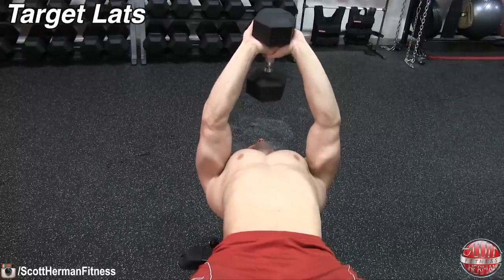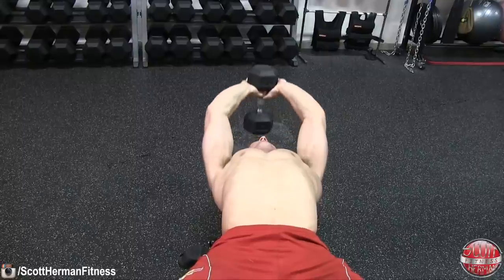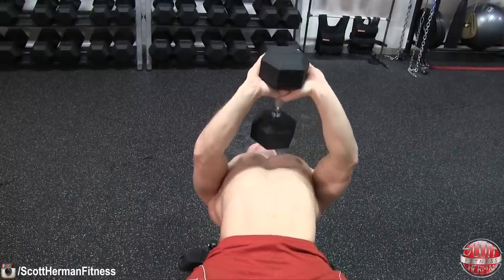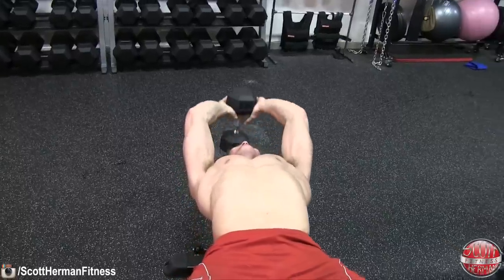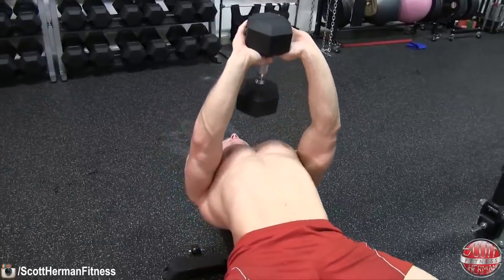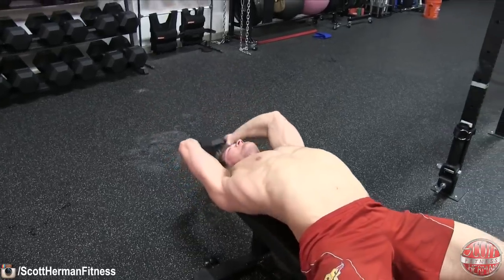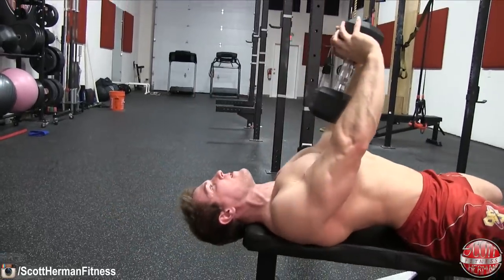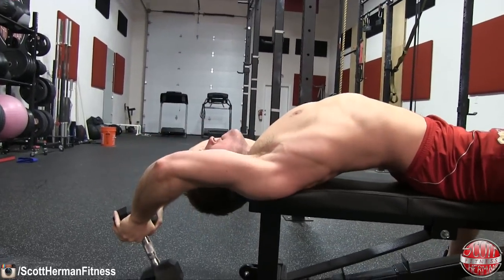If your goal is to target your lats, try to bend your elbows a bit more and flare them out. Focus on keeping your hands and forearms relaxed while performing the movement. It should almost feel like you're moving the dumbbell by pulling with your elbows from the bottom back to the top of the movement. You might also feel a bit more engagement in your serratus when performing this exercise while trying to target your lats as well.